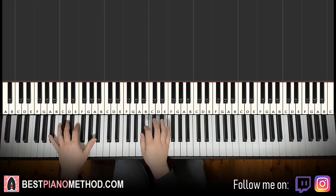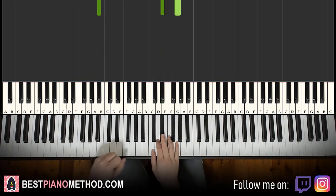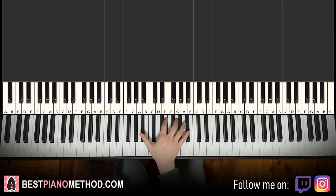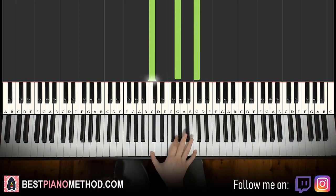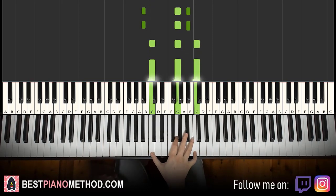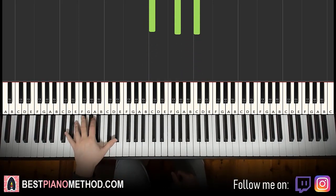Moving on to the third part. The right hand continues: triple note B flat, G, and high B flat twice, then triple note C, G, C twice. That's it — really easy, just two triple notes played twice each.